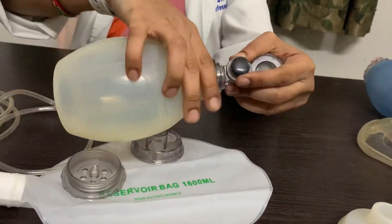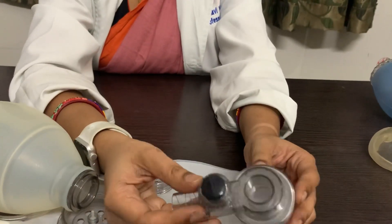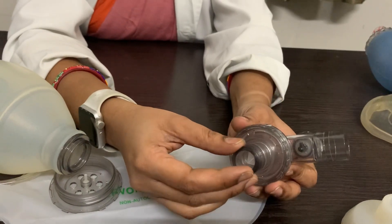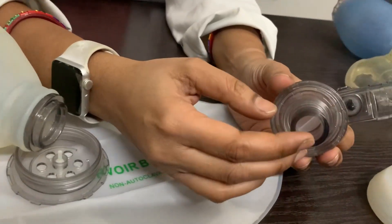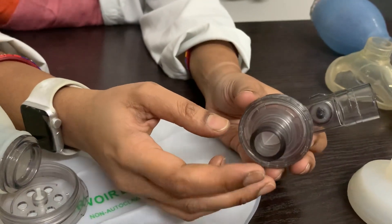The outlet portion of this device is called a non-rebreathing valve assembly, which has different components. This is the patient connector, which can be attached to the face mask, to the endotracheal tube, or even to the laryngeal mask airway.